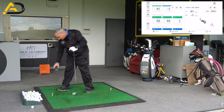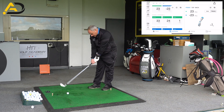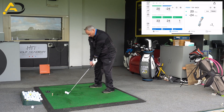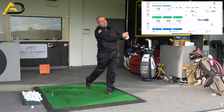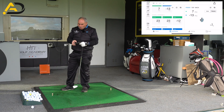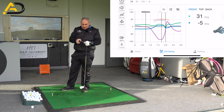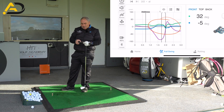Let's try another ball — that one wasn't so great, first shot of the day. Much better hit. So 23 at address, 23 at the top, and minus 12 at impact — much more what I'd like to see with elite players. And you'll see how the flexion rate goes sharper down to the impact area.